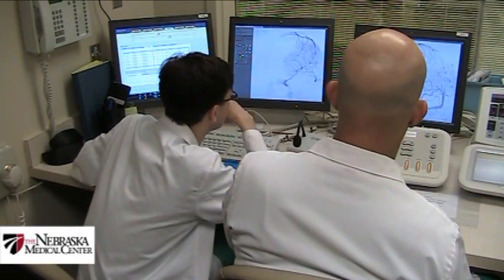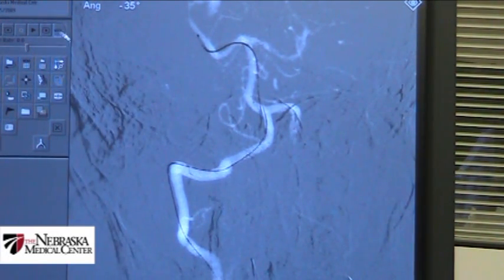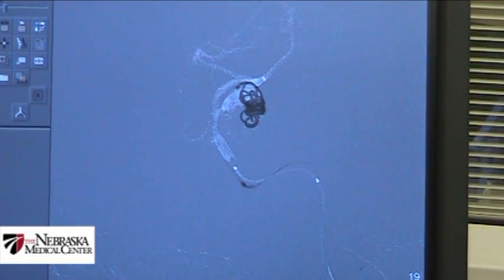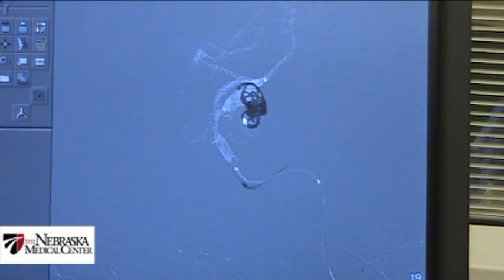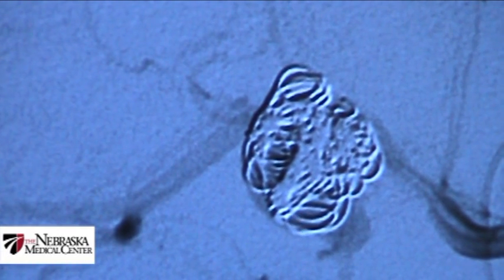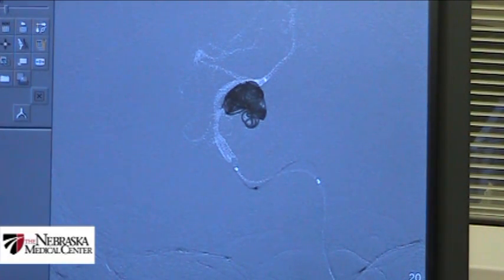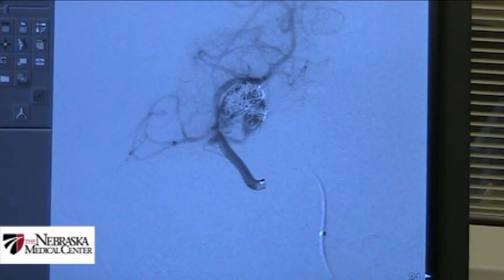What we do is we access the femoral artery, typically bringing catheters up into the patient's neck, and then we take small catheters — about the size of angel hair pasta — up into the aneurysm and fill it. In this case, we typically use coils, which are small pieces of platinum metal like small pieces of thread. You're essentially creating a ball of yarn — platinum metal — that fills up the aneurysm. Once the aneurysm is filled, blood can no longer flow into it, so the aneurysm won't rupture.